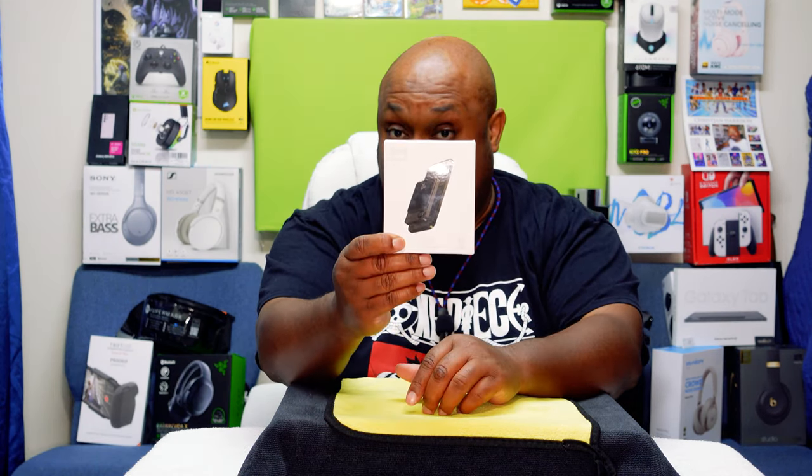But before we get there, please like, share, and subscribe so we can grow this unboxing community. I would like to thank my new and current subscribers for rocking with the channel. Without further ado, let's open up the Super Power Bank in the eagle eye view.